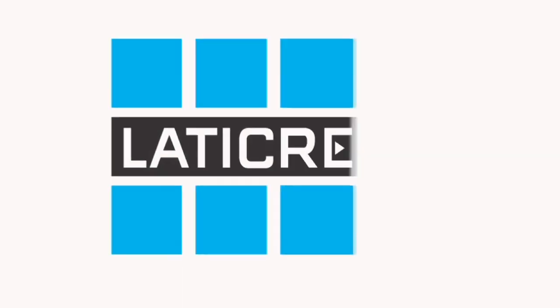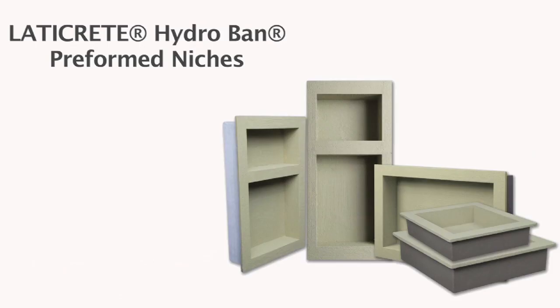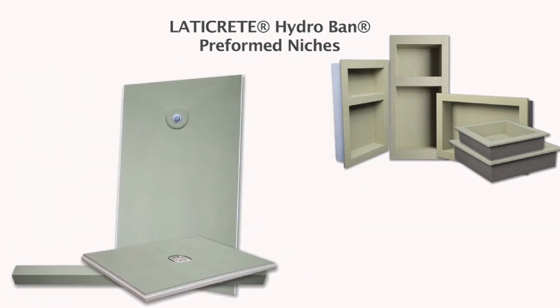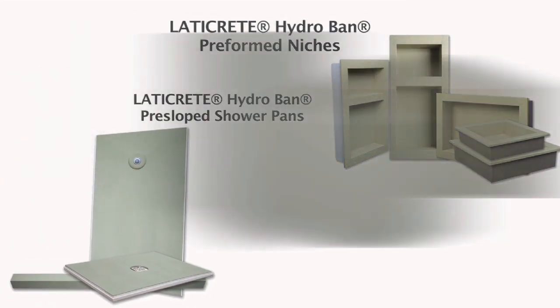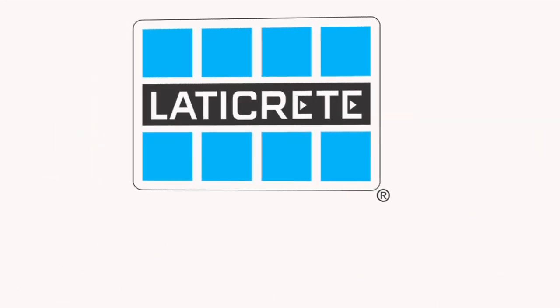The all-new LATICRETE Hydroband Shower System comes with pre-slope shower pans, pre-formed seats, and pre-formed niches for easier, faster installation. As part of the LATICRETE Hydroband Waterproofing System and backed by a 100% lifetime warranty on labor and materials, it's easy to see why the new LATICRETE Hydroband Shower System is the ultimate in waterproofing.